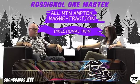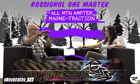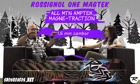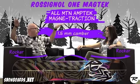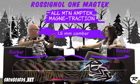All-mountain amp tech — essentially what we're doing is, there's a lot of rocker out there, but in our belief we're going to put a little bit of camber. We feel you have to have some camber; it makes the board more stable and gives a little more energy. We're putting 1.5 millimeters of camber in between the feet, about where the binding insert pack is. Then we rocker and early-rise the tip and tail to get those out of the snow for easier turn initiation and exit, softer landings, and phenomenal float in powder.